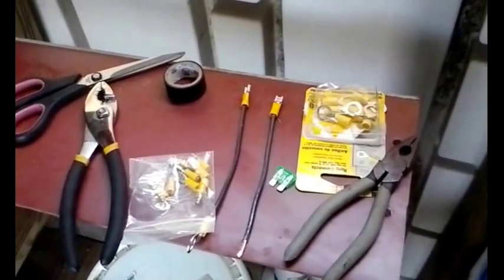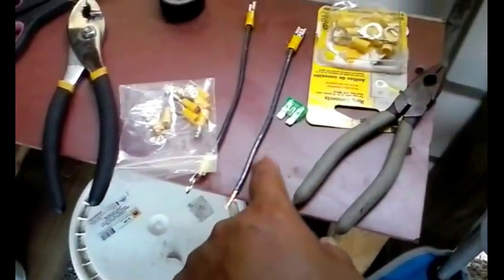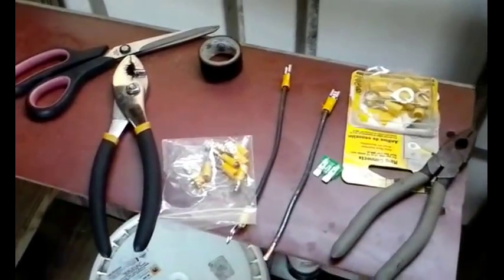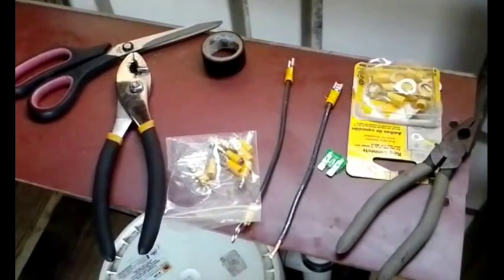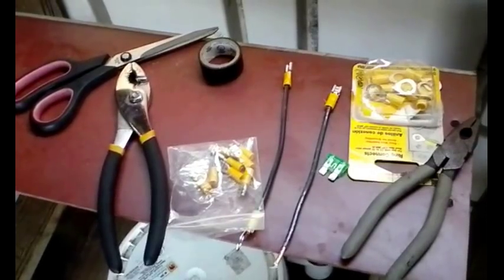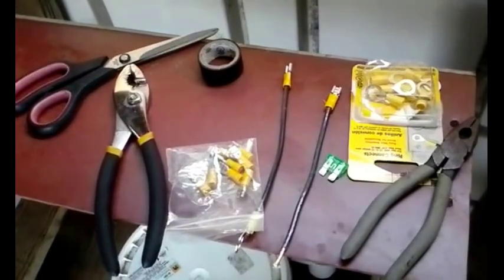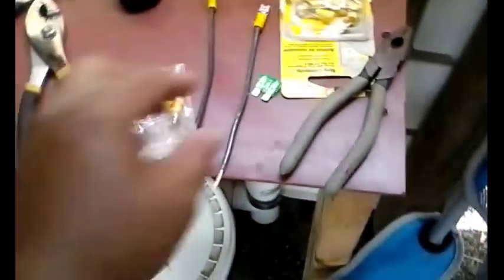The previous fuse had melted because the wiring they used was 12 gauge. The unit itself was 10 gauge, but at the fuse it was 12 gauge, and I guess that was not good enough to handle the current flow for cooking. So we're gonna try 10 gauge this time and I'm making my own fuse.